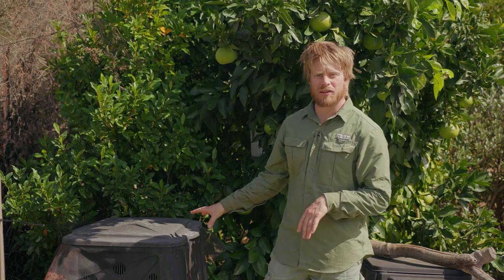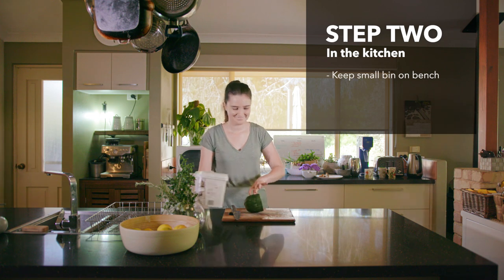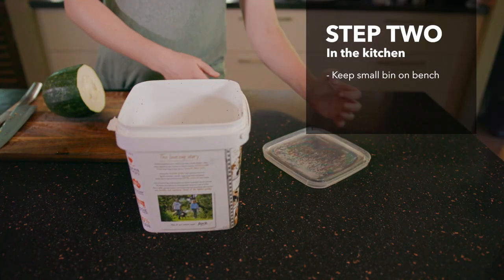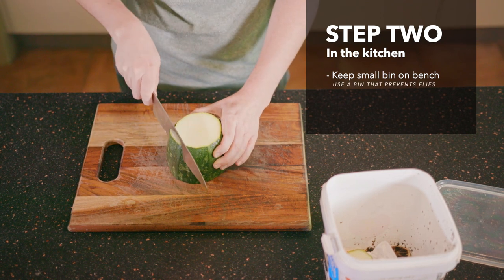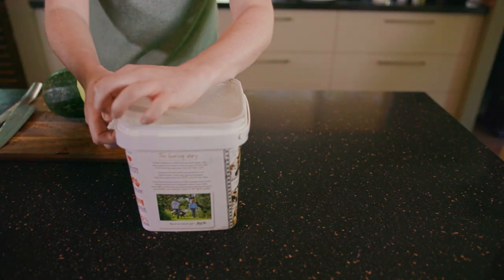So just some quick tips before you get outside and start composting. We've got our spot and we know where we're going to put our compost bin. Now let's go into the kitchen and start collecting our scraps. Grab your small bin and put it somewhere on your kitchen bench that's easy to get to and easy to open, especially when you're cutting up your veggies. You can use anything that's going to stop flies getting in — so choose a bin with a lid or some kind of mechanism. Container and a lid, that's all you need.